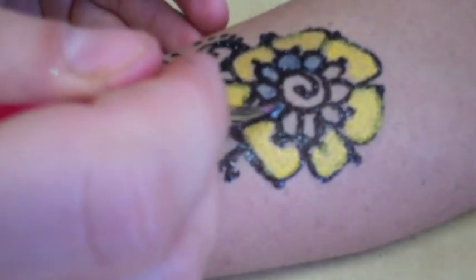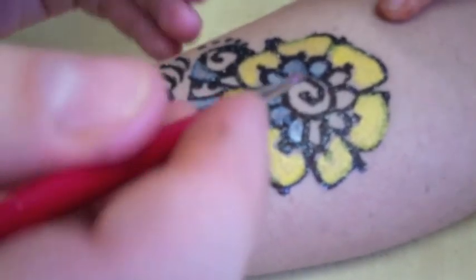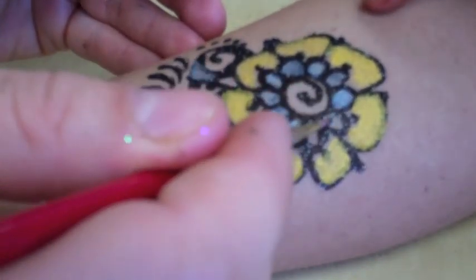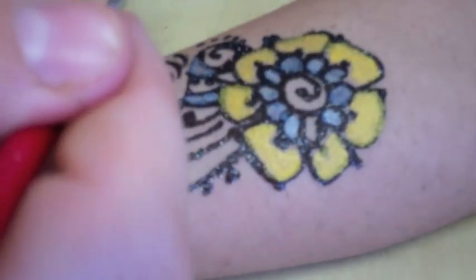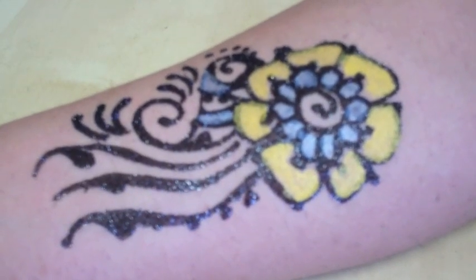Can we, with the black Temp2, make a dot or just a squiggle right here — just so I can see what the difference looks like, with just the Temp2 alone? Like a darker color — maybe black?